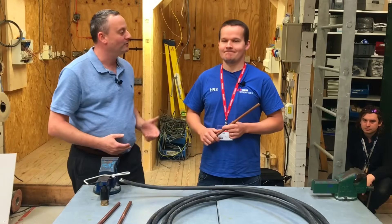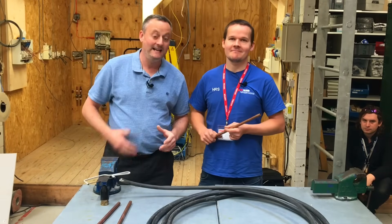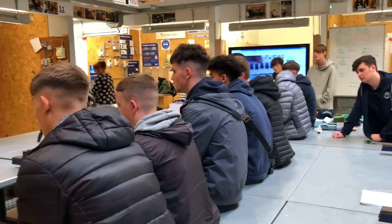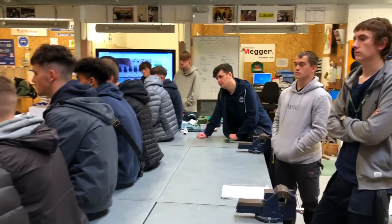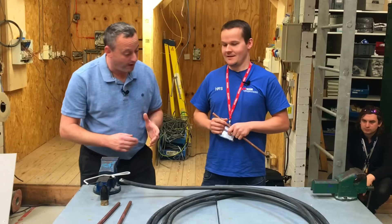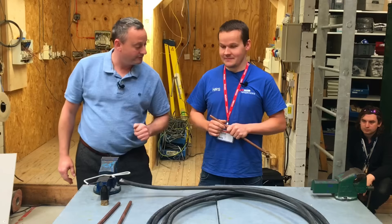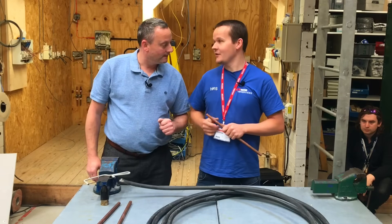Treasuring College are immensely proud to have Chris from CJR shop with us today. He's going to put on a masterclass — behind the camera we've got about 40 learners in the workshop and a few upstairs. He's brought a piece of steel wire armoured cable, considerably bigger than the stuff we normally use, and he's going to show us how to put a gland on it.